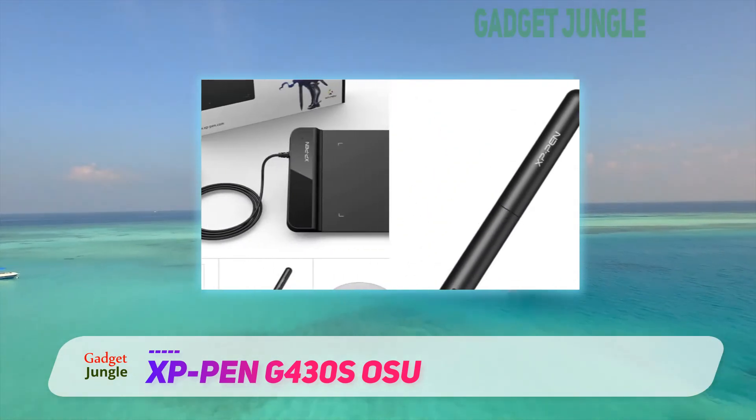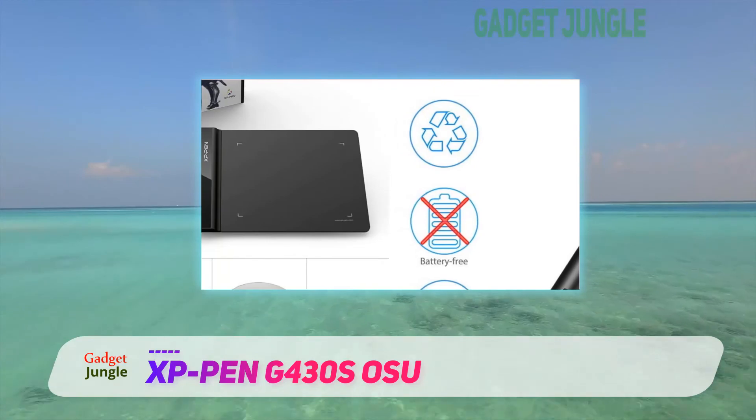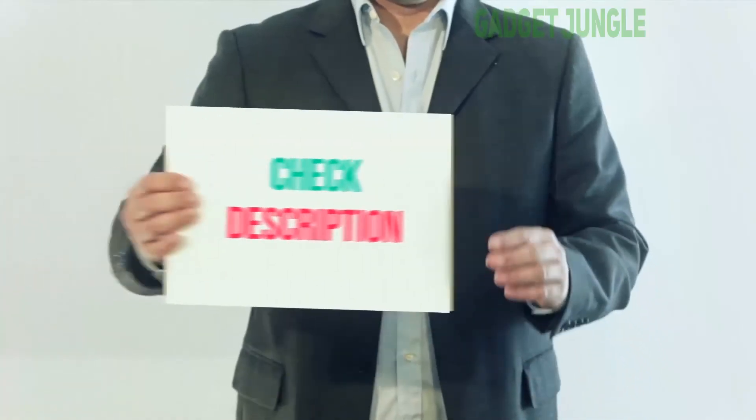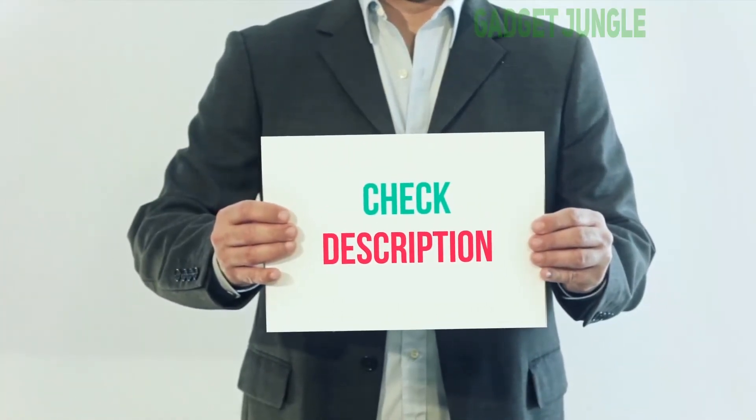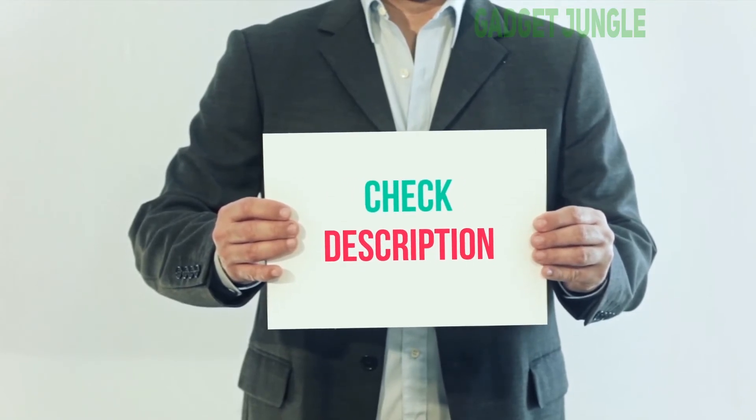That said, it's a great tablet to get the creative juices going, and it's an incredible value at this price. I have included the product link in the description — you can check it out for more information and the latest price.